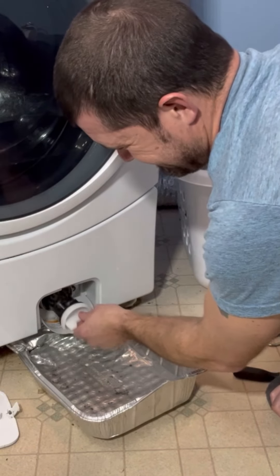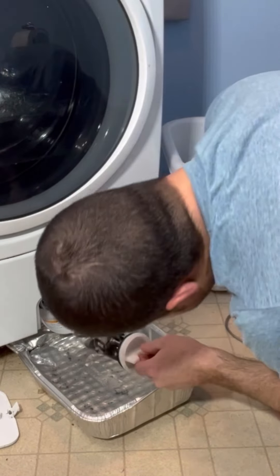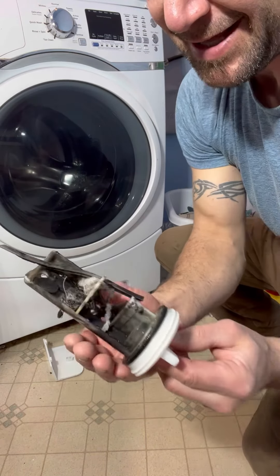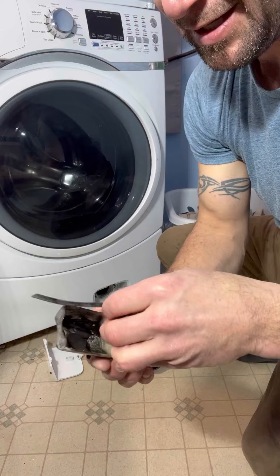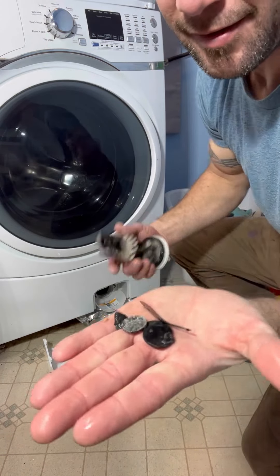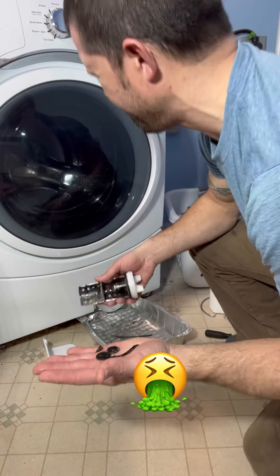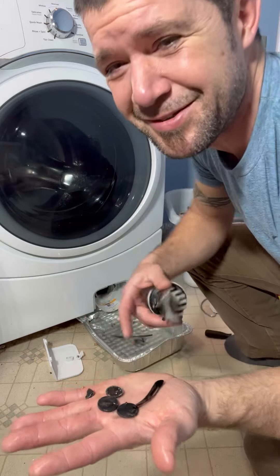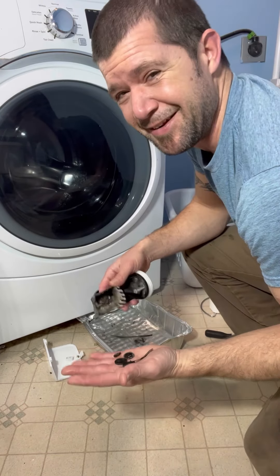There's some. Alright. So this is your little filter thing — it really ain't that bad. It's got a couple little chunks in there. This looks like a part of the inside of the washer. You got some money in there — a dime and two nickels. This stinks. Got a hair clip, a dime, and two nickels — and they don't smell good.